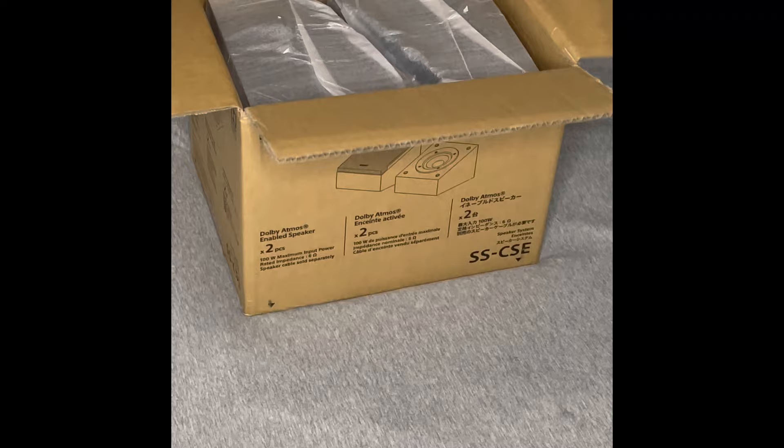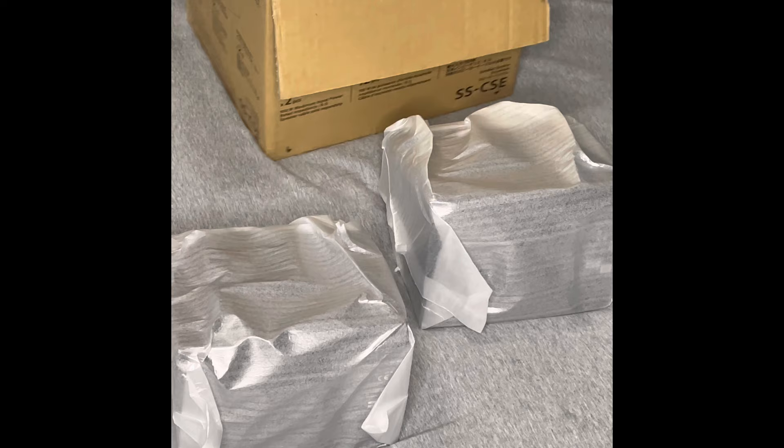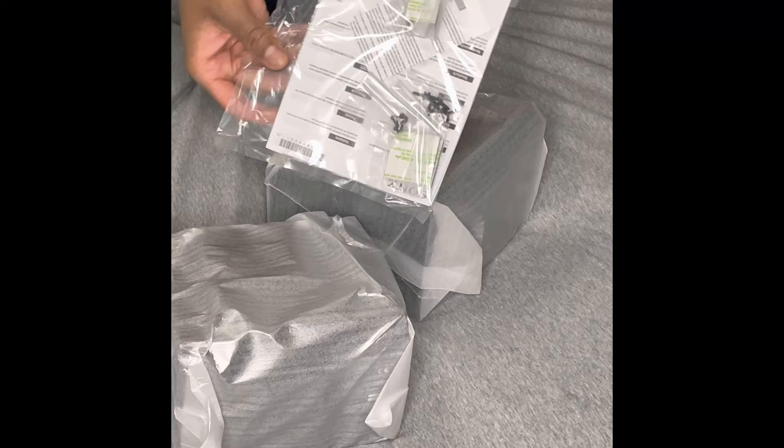This says 'top,' so we'll take this out — boom, first piece. These things pack some weight to them, everyone, so be prepared. They are slightly heavy, they are not light at all. And more instructions — set everything down, put the box to the side, and let's go.